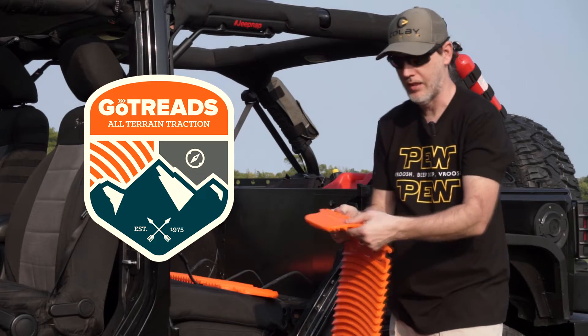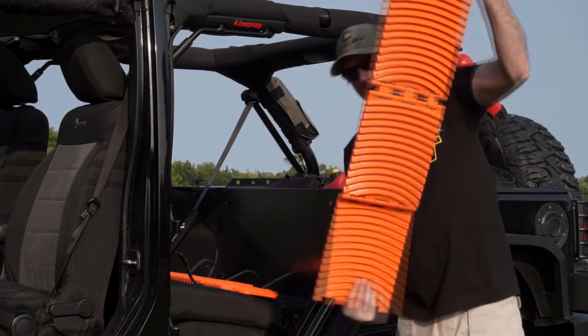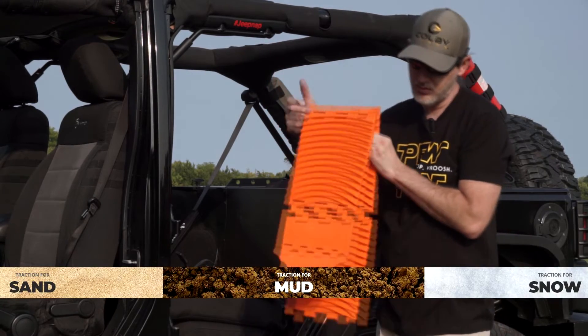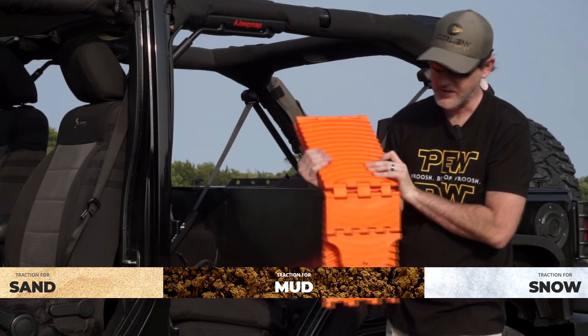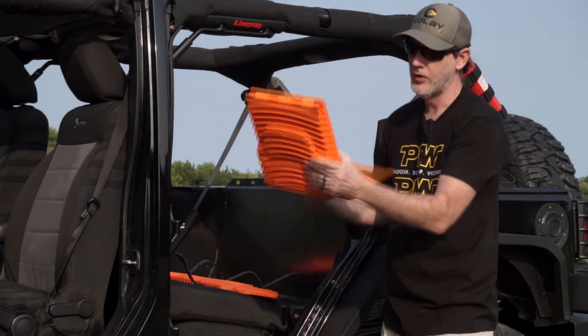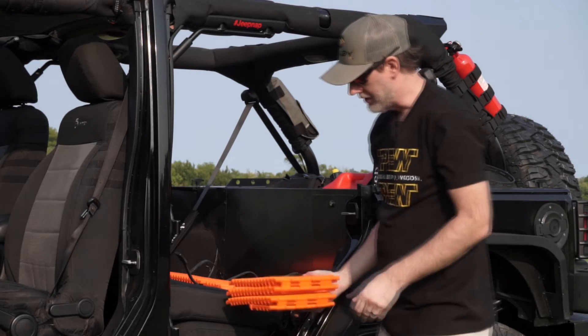Isn't that pretty cool? It all hides out real nice behind here — nice and flat. All we have to do is undo this, take out the Go Treads, and just push and pull them right through. You can see you just lift them off and take them out. You may need only one side for traction or both. There's one tread — it's got a smooth surface on this side, which is what you put underneath the tire, and then you just drive on out. This is good for mud, snow, or sand.